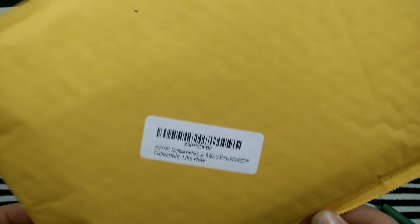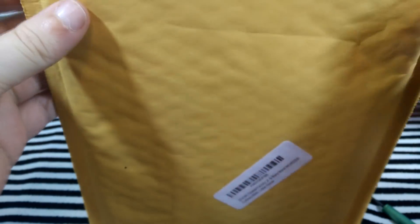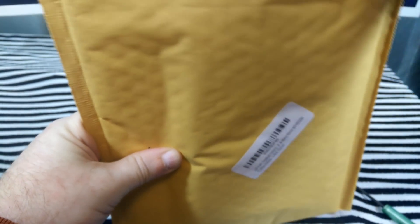Decided to look on Amazon and see what kind of products they had. They had some of these packs where, like I've opened in the past, where you would get a couple hobby packs. First off, I'm going to show what I'm reopening, and then I'm going to show what I opened before from a different batch.